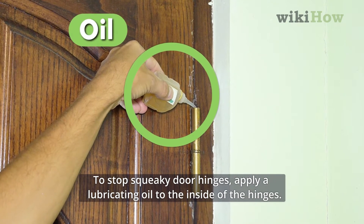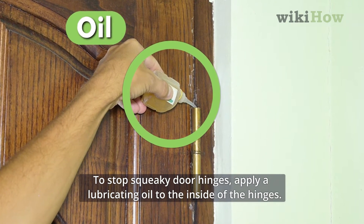To stop squeaky door hinges, apply a lubricating oil to the inside of the hinges.